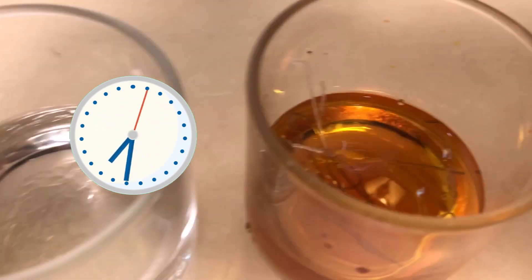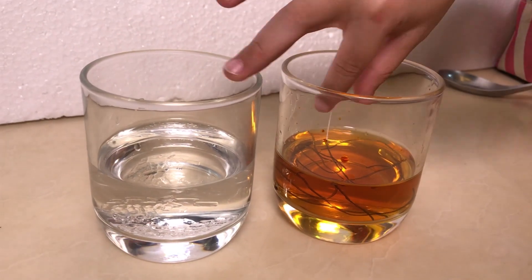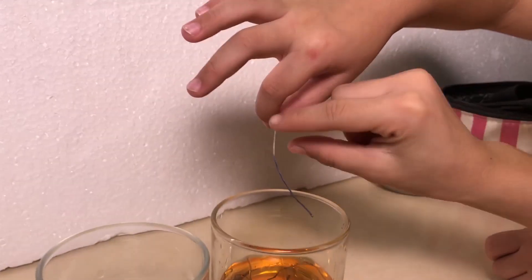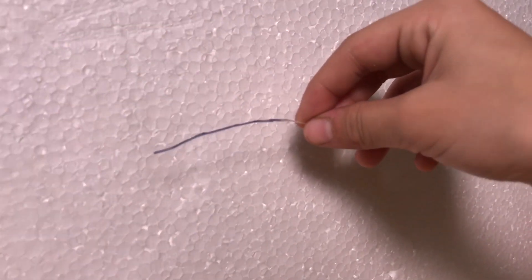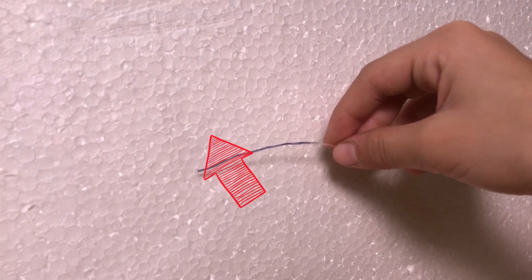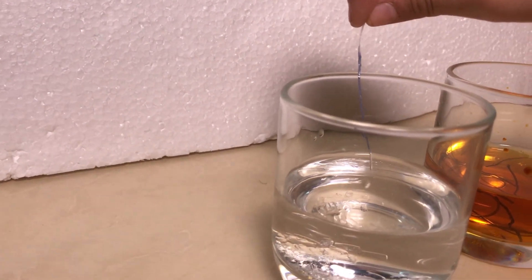I think I see something changing already. We've been waiting for a while — it's blue! What color? Blue. Yeah, put it right here so we can see. It's blue, you can see it. And then now we're going to put it in the crystal baking soda and see what happens.